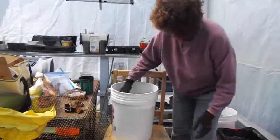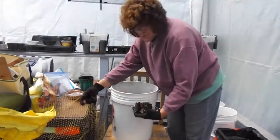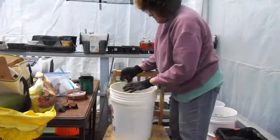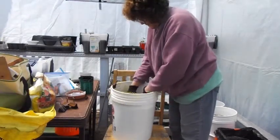Once you get that filled — I usually fill it to about here — you're going to add a little bit on top yet, and that will give you room for the water to go in. What you need is a grid to work out so you don't put too many carrot seeds in it. Put this down and level your soil out.